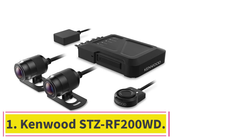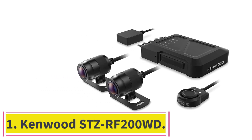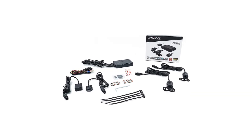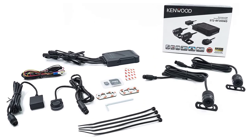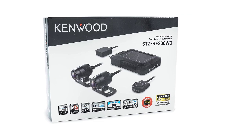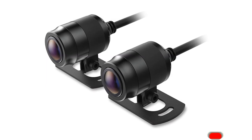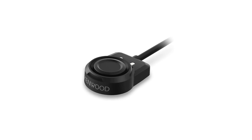Starting at number 1: the Kenwood STZ RF200WD. The Kenwood STZ RF200WD is a two-channel system designed to be discreetly mounted to motorcycles, scooters, and other ATVs. It uses front and rear minicams that connect to a control box and has a remote trigger for entering manual recording mode. The front and rear cameras both capture video in 1920x1080p resolution at 27.5 frames per second, offering crisp video with accurate capture of fine details like license plate numbers.